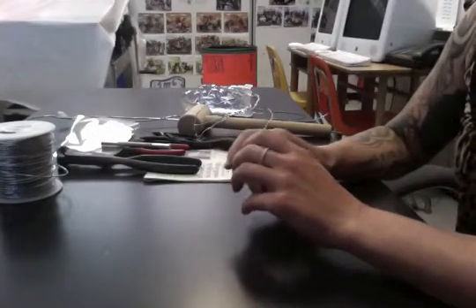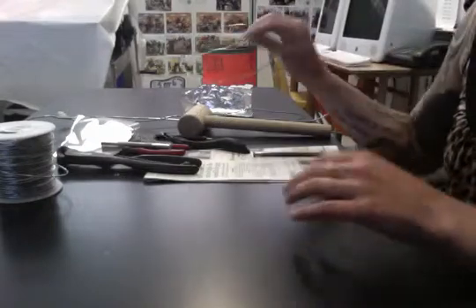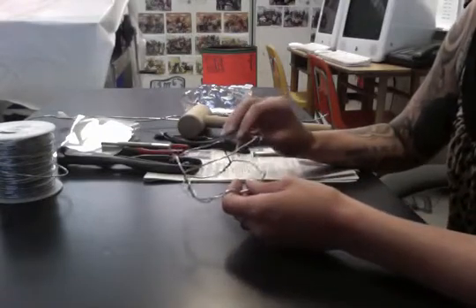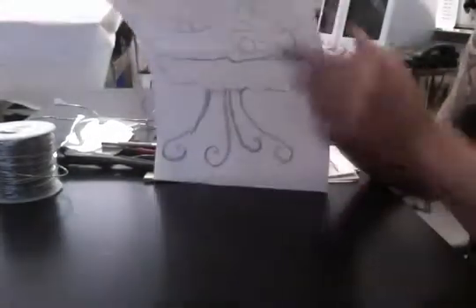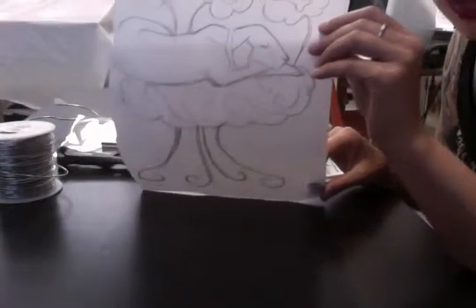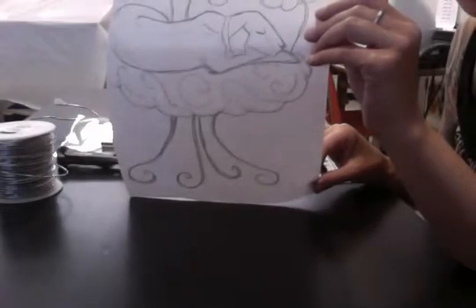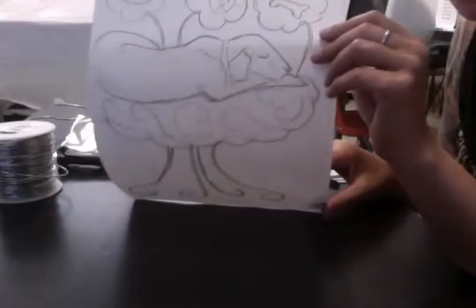Today we're going to do a demonstration on how to start building your sculpture. There are a couple of ways you can start, depending on what your project looks like. In my original sketch, I started with my dog made out of metal, and then I'm going to build a little cloud bed for it to sleep on. To make it three-dimensional, I want to start with wire.